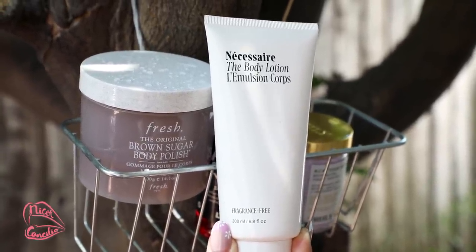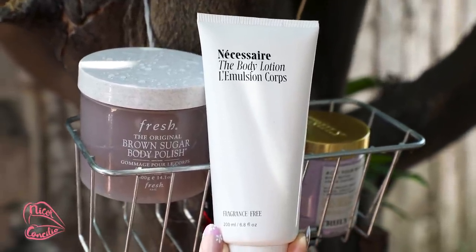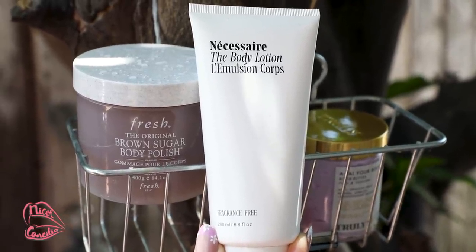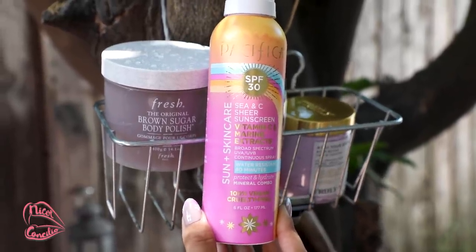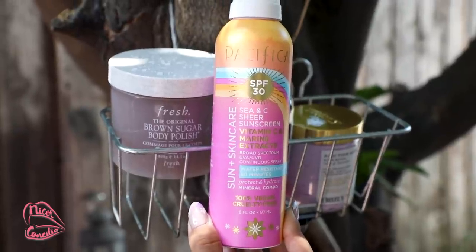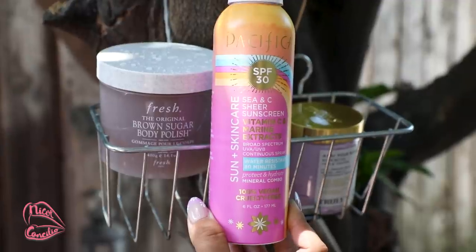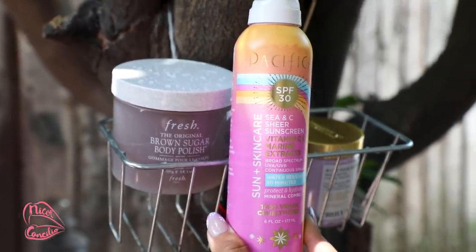Today we're going to be using the Necessaire. I like this one because it's fragrance free but it also does an amazing job at hydrating the skin — I know a lot of you can appreciate fragrance free things. I just love how rich it is for your body. After we're done with our retinol boobies, I'm going to make sure to hit it with some SPF. This is from Pacifica — I absolutely love this one especially because it is water resistant. I do sweat a lot in my chest area, so this is really great. I'm not going to be applying SPF to the rest of my body just yet because we're going to go ahead and do our laser hair removal.